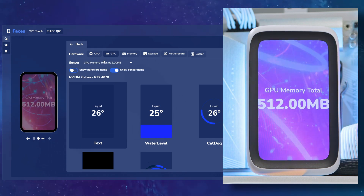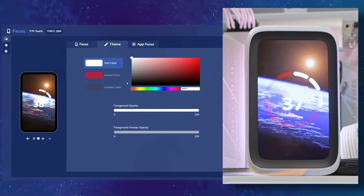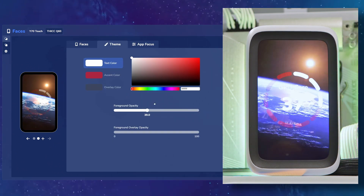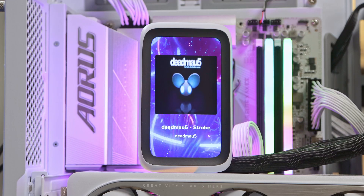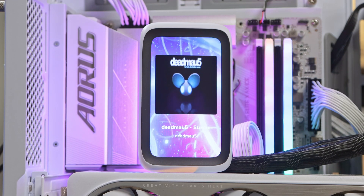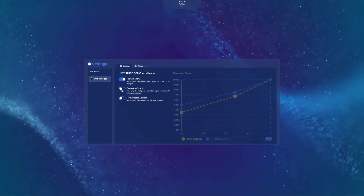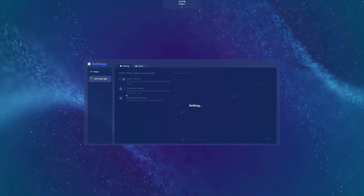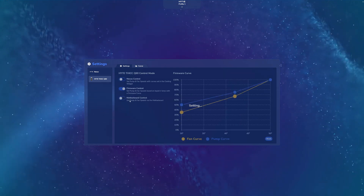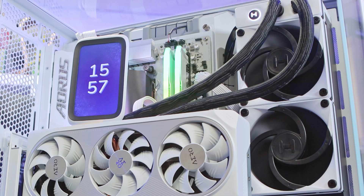For screen display options, you can read stats from parts in your system — like GPU temperature or fan RPMs — and choose different ways to display that with custom colors and backgrounds for the text, giving it a nice customized feel. There are also media options, so if you're on YouTube it will display the album artwork and title. Other options include AIO defaults for hardware settings when the software isn't open, and setting fans to PWM for a fit-and-forget setup.